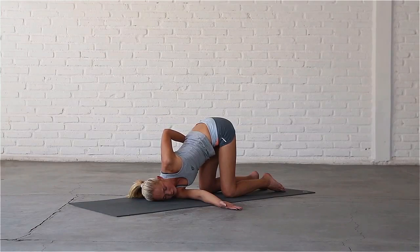Inhale, draw your left shoulder back. Exhale, release the pose and come back up to all fours.